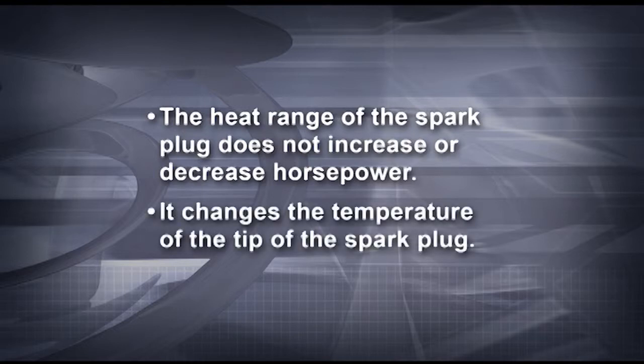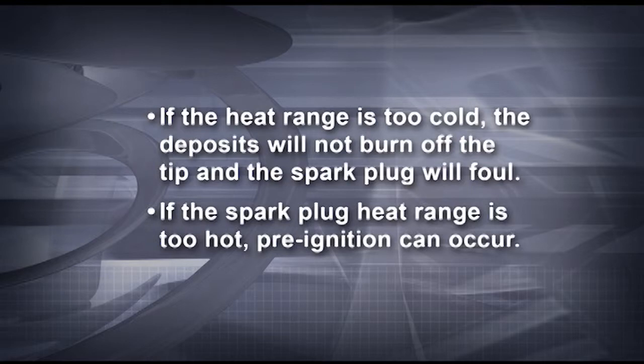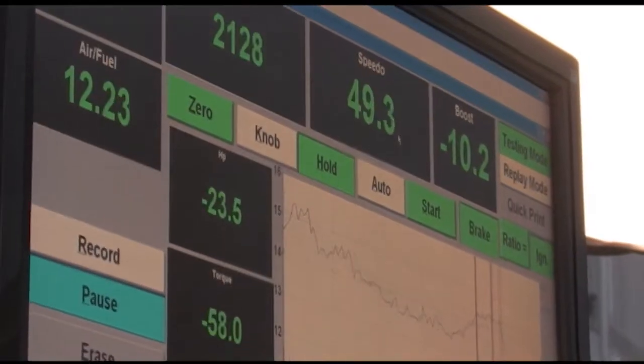If the heat range is too cold, the deposits will not burn off the tip and the spark plug will foul. If the heat range is too hot, pre-ignition can occur. A switch in spark plug heat range will change the temperature of the spark plug tip by 70 to 120 degrees. If you're unsure of the correct heat range to use, always start with a colder spark plug. If the spark plug is too cold, the plug will eventually foul and a misfire will occur, but this will not hurt the engine. Unfortunately, if a spark plug that's too hot is inadvertently chosen, pre-ignition and detonation can severely damage your engine.